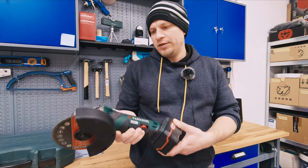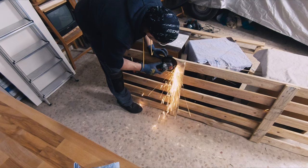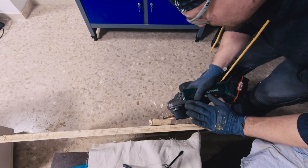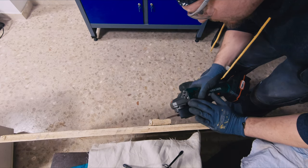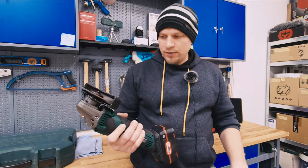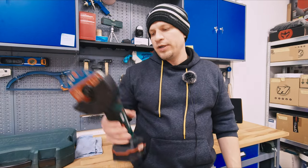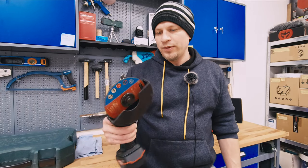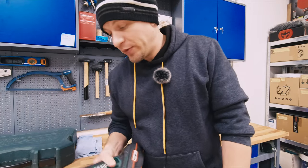Nothing special but it did its job. I cut some nails from the palette when I was disassembling it. Nothing to comment for this price — very essential tool in the workshop. Tested this as well for the first time in this workshop. So far happy with Parkside.